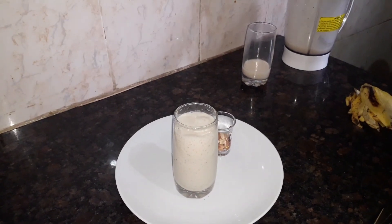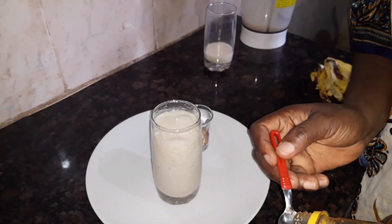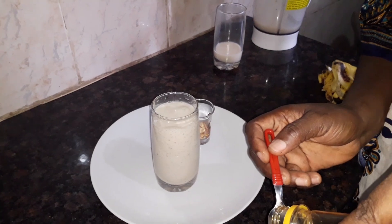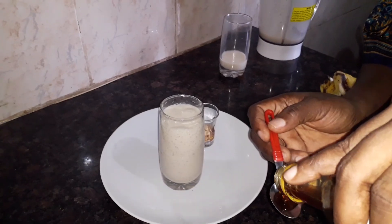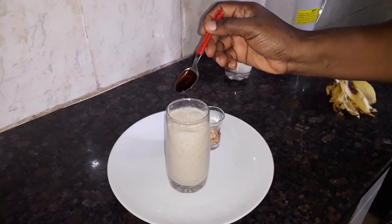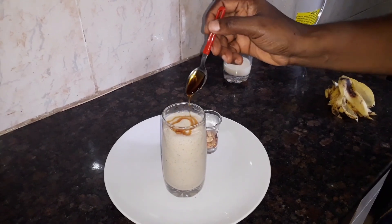I'm going to garnish it with a bit of honey at the top. This is your choice — it's optional. If you don't want to, you can just leave it like that. I just want to add a little bit on top, just to garnish it.